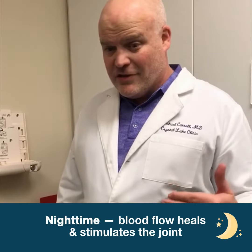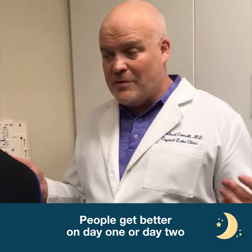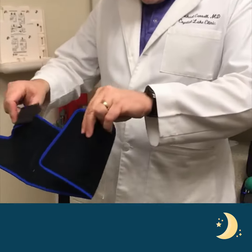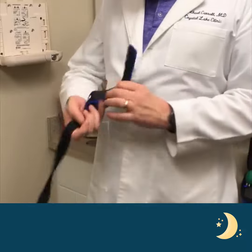Our best innovation with this product is that we realize you have to stop hurting your shoulder at night in order to break the cycle of injury and get it better. This is also why people get better — like on day one or day two, they start feeling a lot better.